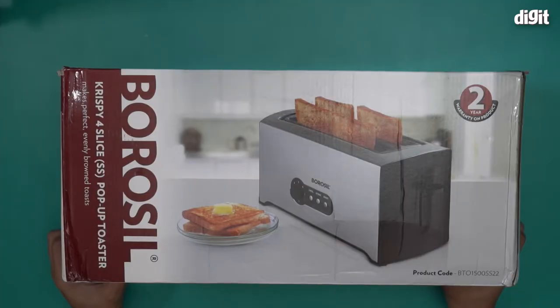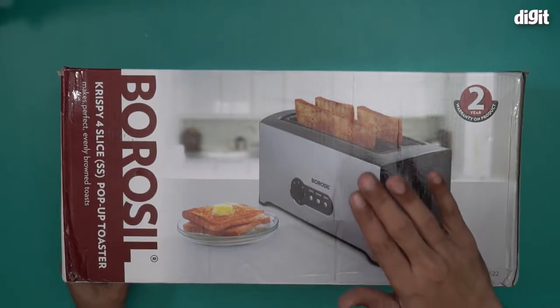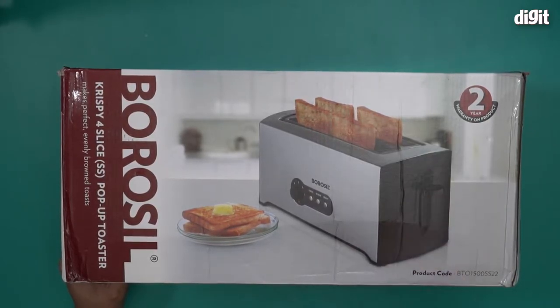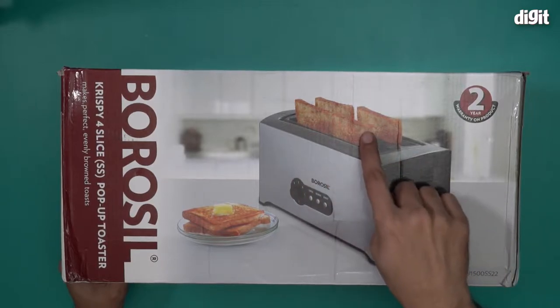Hello and welcome to the unboxing of the Borosil Crispy 4-slice SS pop-up toaster. There's an image of the toaster right over here. This is a stainless steel toaster and it can basically toast four slices of bread at the same time, as you can see from this image.